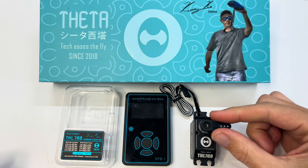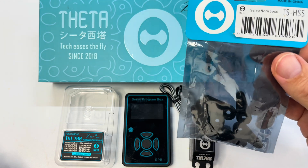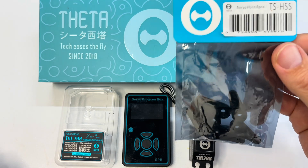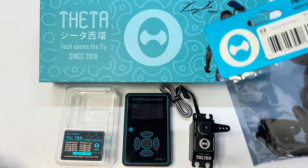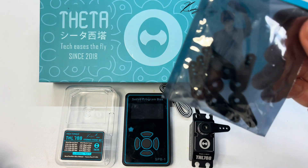The servo horns come in the pack. These are the servo horns that I use — they're extremely tight on the spline which means they don't have any backlash, and they break in a crash, which is brilliant because it saves your servo. They act as a fuse.